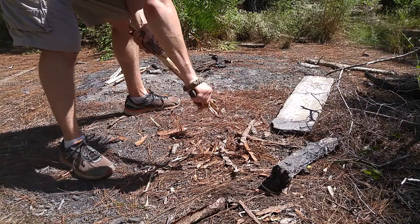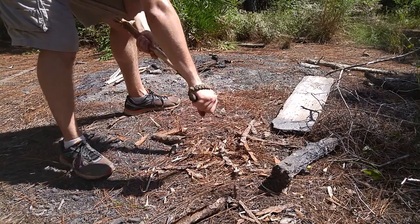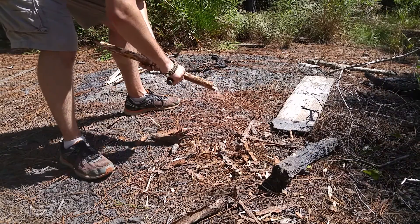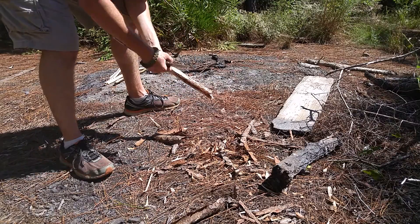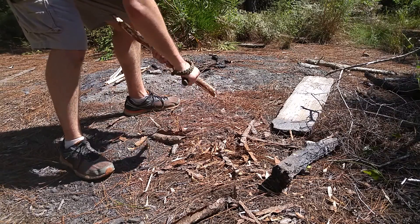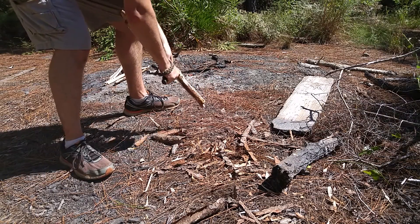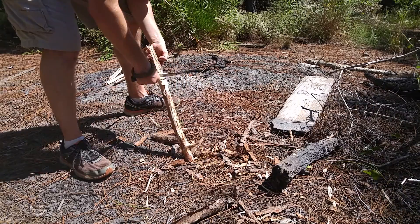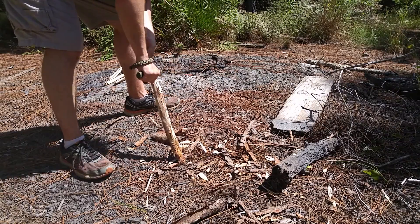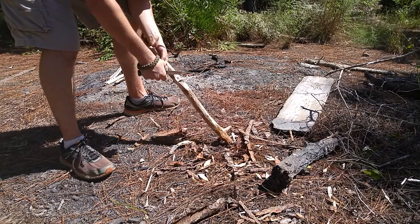Let me go ahead and clean this stick up — getting all the bark off of it. This is one heck of a sharp knife, guys. I got this thing and it was just sharp as can be — it was scary. I don't think I've ever gotten a knife this sharp before, and I haven't even touched this blade with any sort of stone or strop or anything. It's just really digging into this wood.